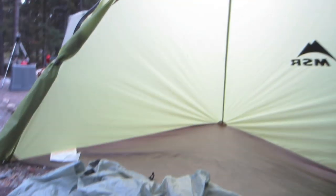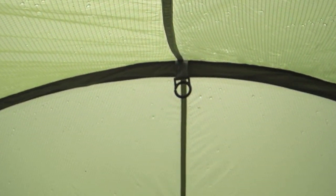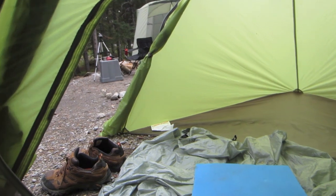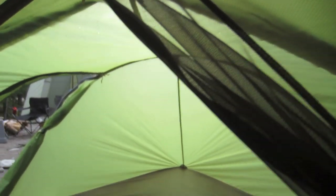I do quite like the hook that's in the gear shed though — it actually works really well. That's where I hang up all my wet clothes or anything like that. It makes it a lot easier to keep things dry and out of the actual tent if you need them the next morning. So that's the MSR Hubba Hubba — that's my review after using it for a couple of weeks.